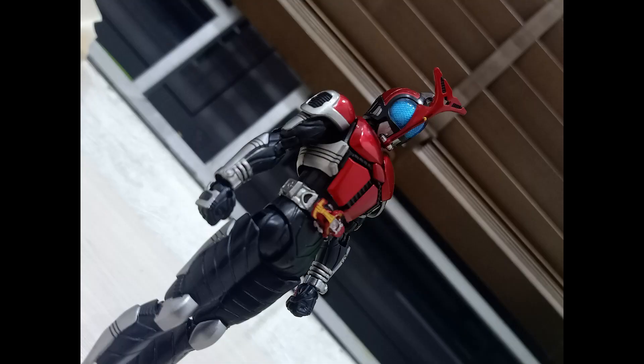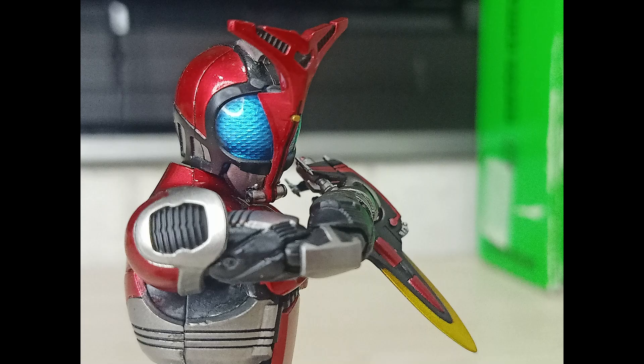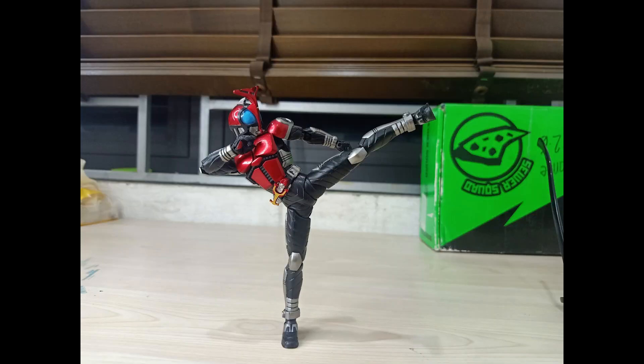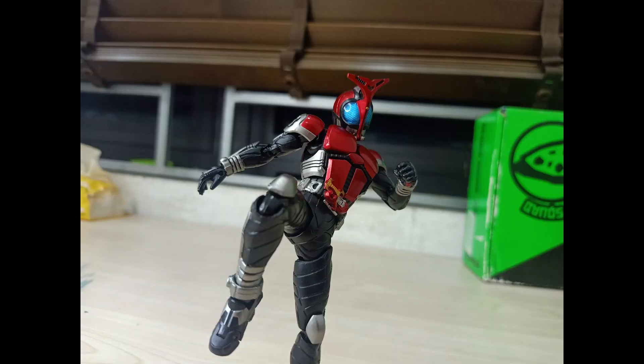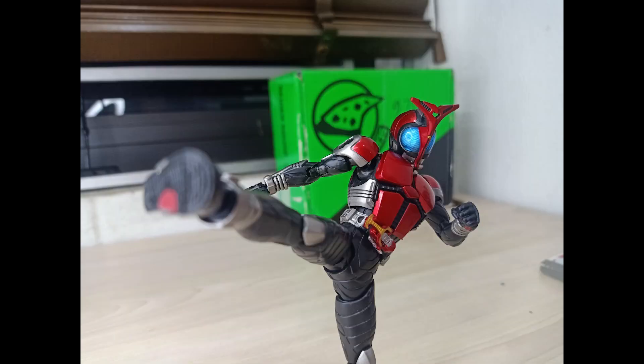Overall, I think this bootleg is a must-buy — of course, if you can find it. And to be honest, I'm sorry because I can't tell anyone where to find this figure; it's actually really rare now. So good luck hunting! Happy hunting — I'm gonna go now. Goodbye, my grandma said I have to go.